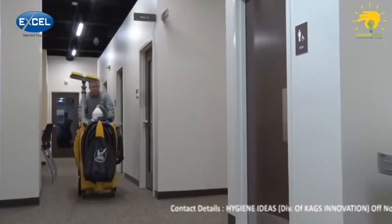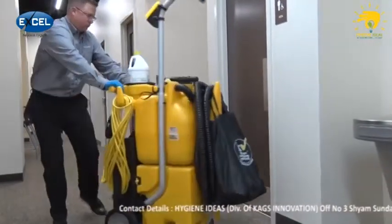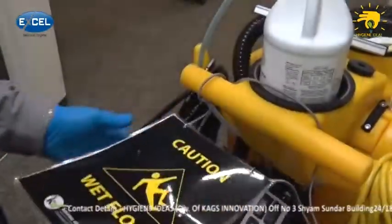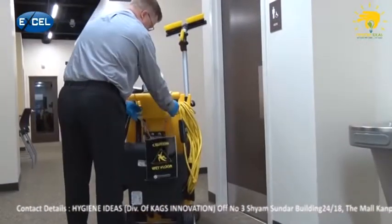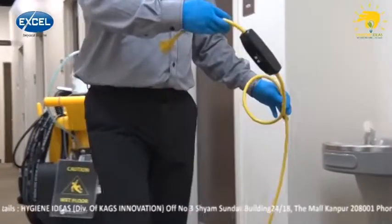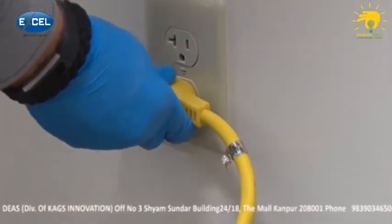To begin, we'll wheel the Kyvec to the restroom, placing it in the entrance. Now, flip to the restroom closed for cleaning page on the machine's placard and hang it on the rear of the system. Unwrap enough electrical cord to reach the nearest electrical outlet and plug it in, ensuring that the GFCI is lit.